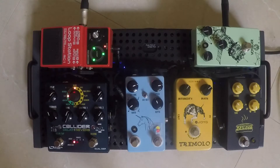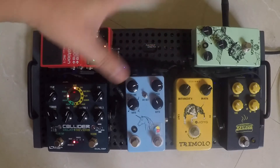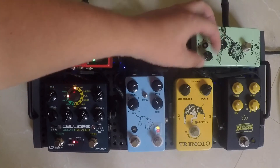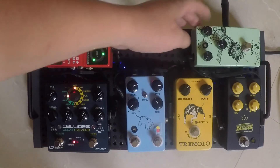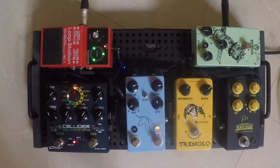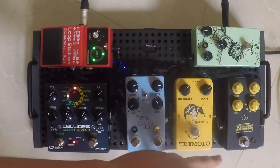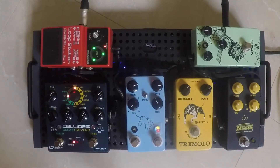Starting off, we have the Walrus Audio Voyager — that's where my guitar comes in. It's a way to get really nice control over the tone of your guitar, or whatever instrument you're running. With minimal gain you get a super clean tone, and then you can increase the gain to get more breakup, more distortion.